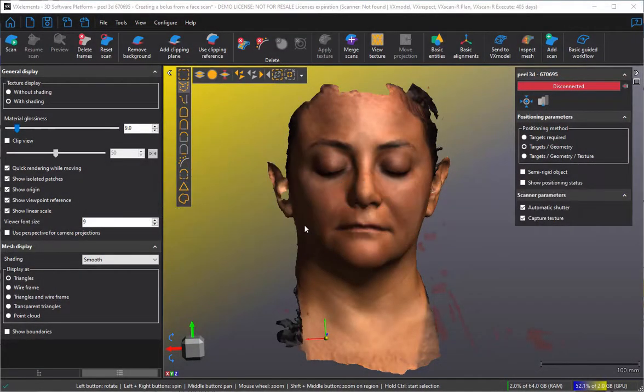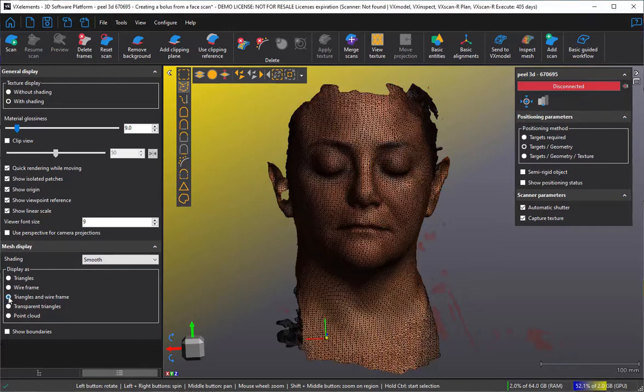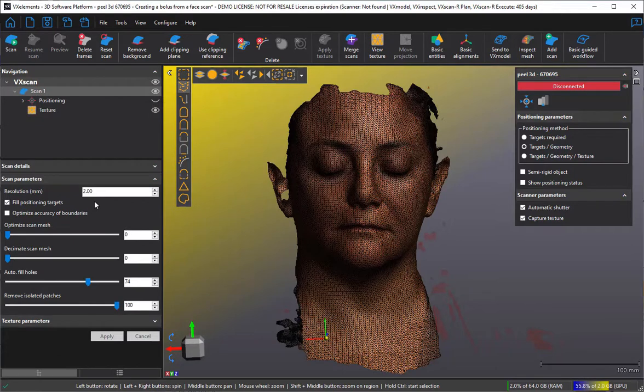Today I'm going to show you how to make a bolus for oncology purposes, and we'll take a really complicated one — we'll do a face. Here's a scan I acquired with our peel 2 scanner. It took about 20 seconds. I'm going to turn on the triangles to show you their size, because I scanned it at two millimeters. I could have scanned it at less, but it's probably enough for a bolus.